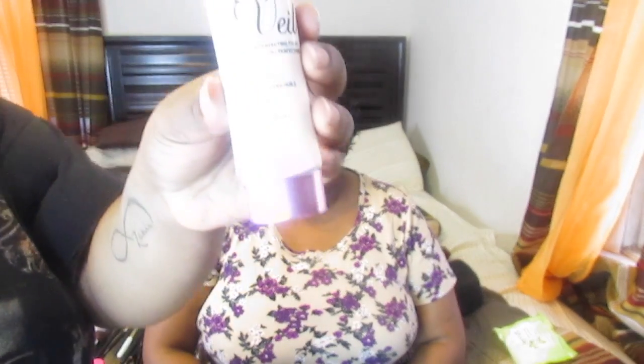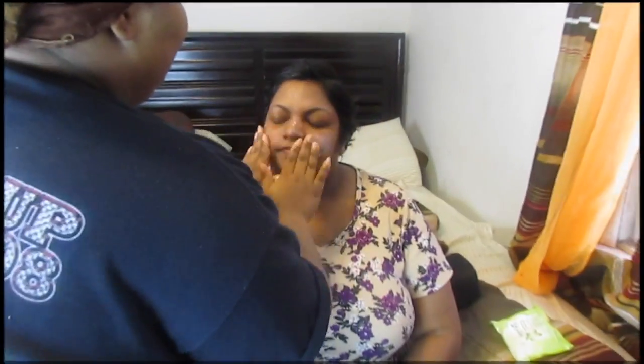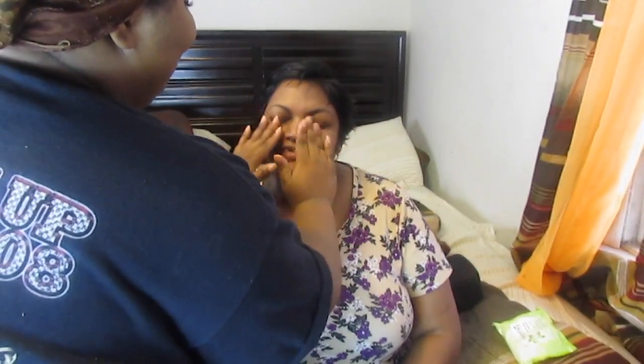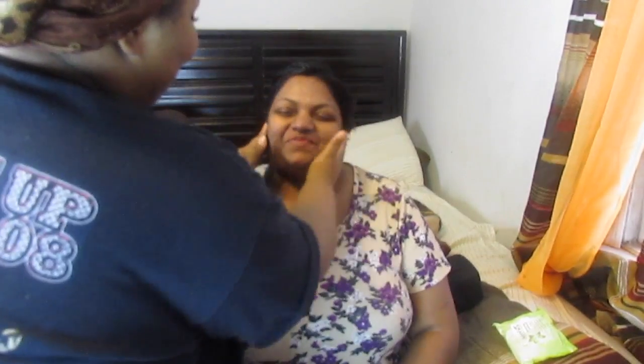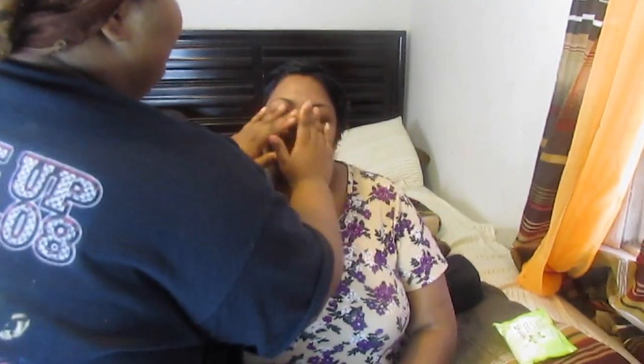So I'm going to start by putting on a primer on her face. For primer, I'm going to be using the NYX Angel Veil Primer. I'm going to take a little scoop in my hand, rub it in my fingers, and then just gently massage it into her face. Got that rubbed in. We're just rubbing this in.